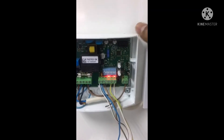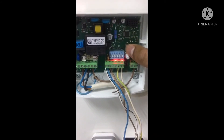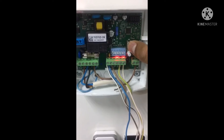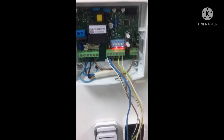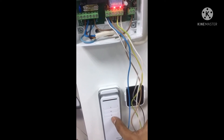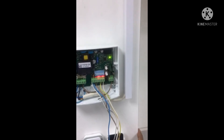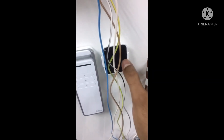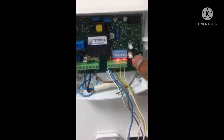For programming three-button remote controls, press the T2 button once — this is called Mode 1. The lights will come on; then press any button on the remote. This remote control is now programmed. Now we are programming the single-button remote controls.